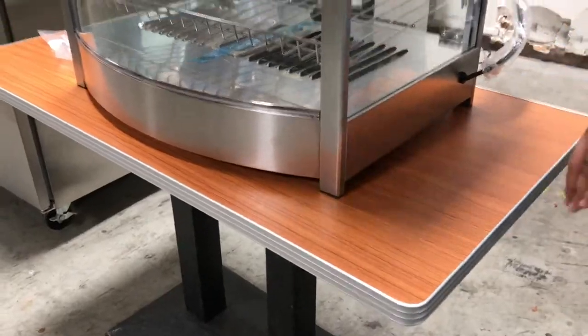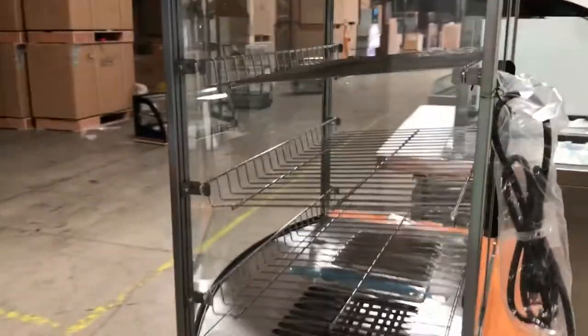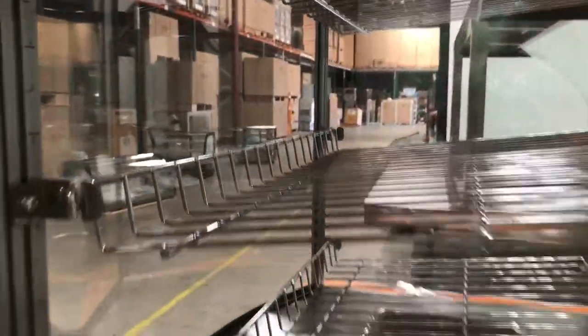It has little legs so there's a little space to breathe at the bottom. It comes with three shelves and has a light at the very top to display your product — it's a really nice unit.